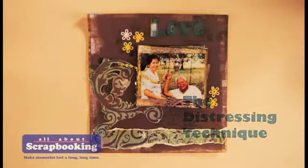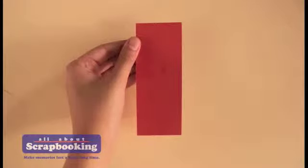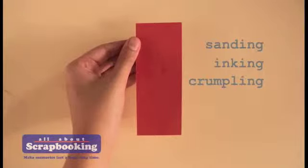Perhaps one of the widely used scrapbooking techniques is distressing. This technique basically means creating an aged look on your page or on one of its elements. There are three easy ways to pull off the distressing technique.